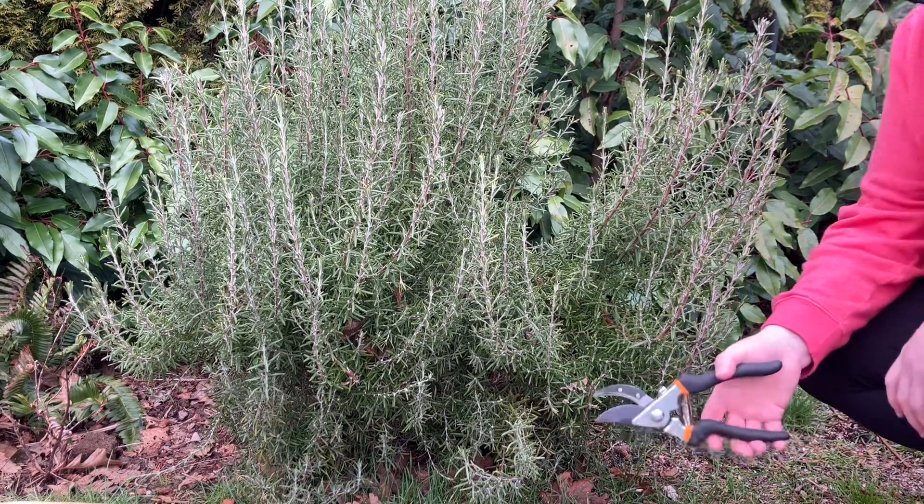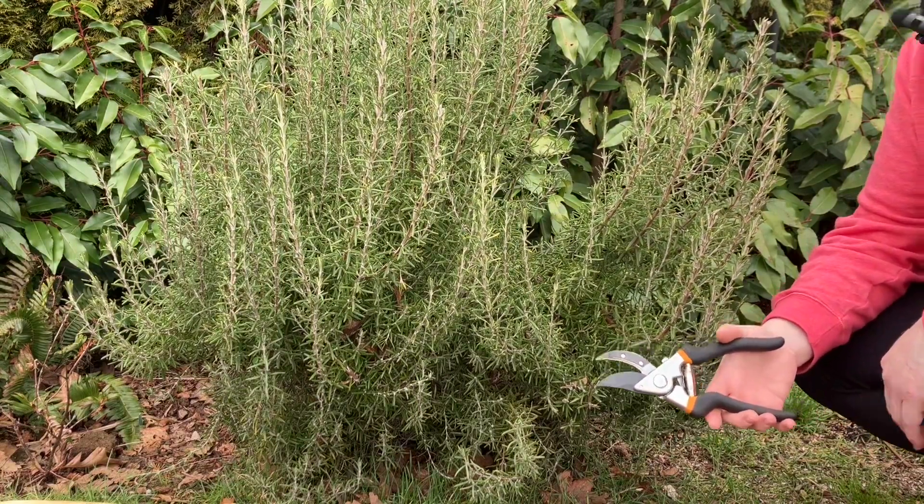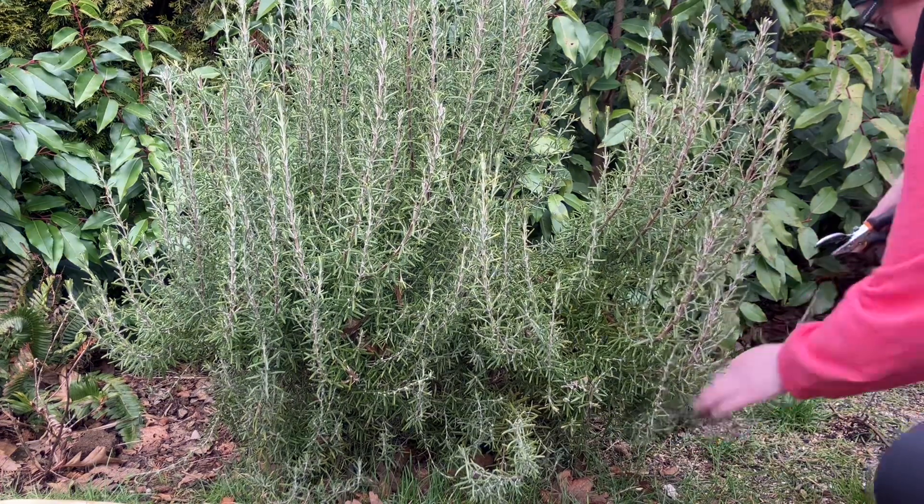The first thing you're going to want to do is make sure you're starting with a really clean pair of clippers. These are just my regular garden clippers and I cleaned them off with an alcohol wipe — a rubbing alcohol wipe.